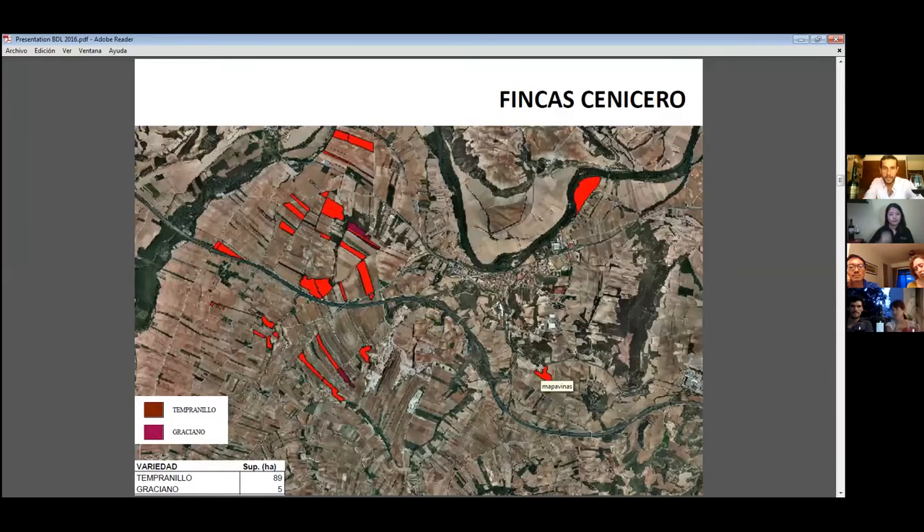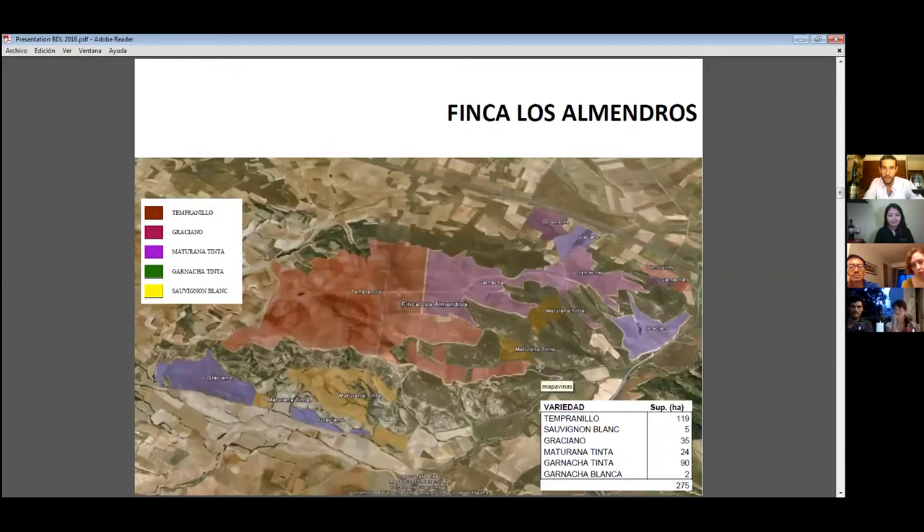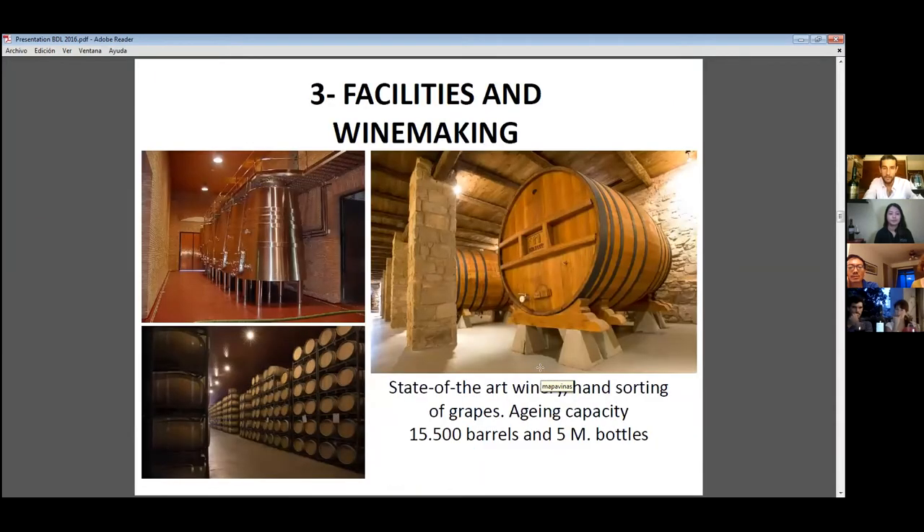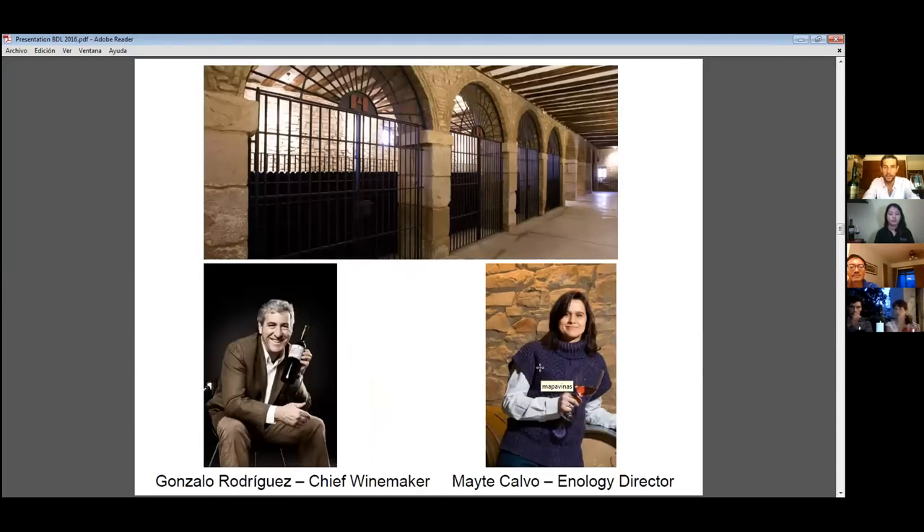A small curiosity about our estates: Finca Los Almendros is the biggest single plot at almost 300 hectares. Finca Carbonera is the highest estate in all of Rioja — around 800 meters altitude — where we primarily plant white grapes. Here you can see our winemaking facilities where we use new American oak and French oak, and also large foudres for some of our wines. Our winemakers are Gonzalo Rodriguez and Maite Calvo.